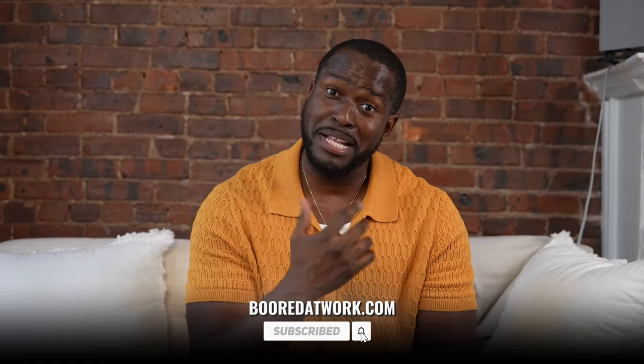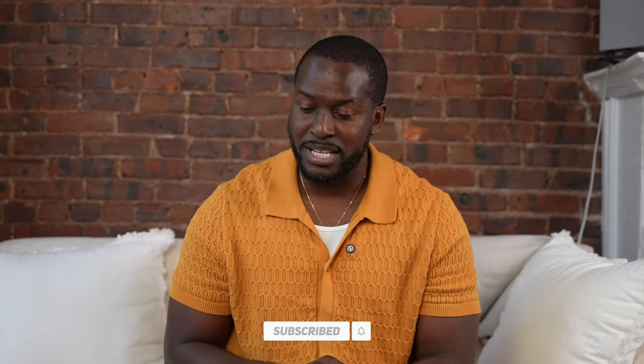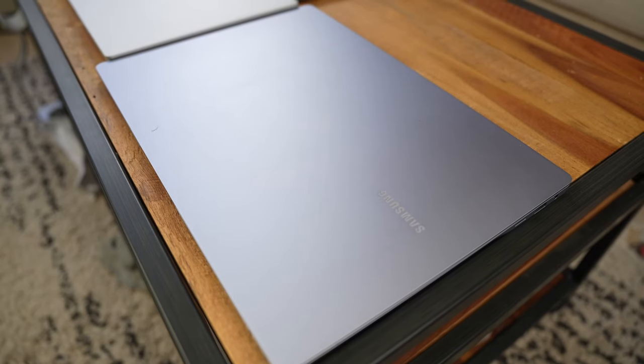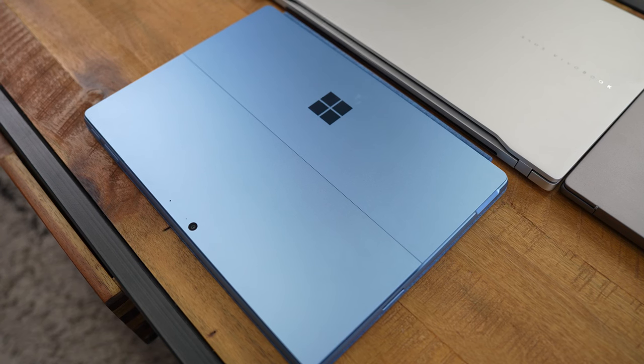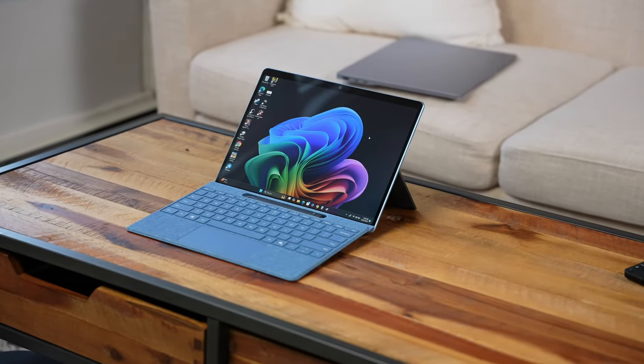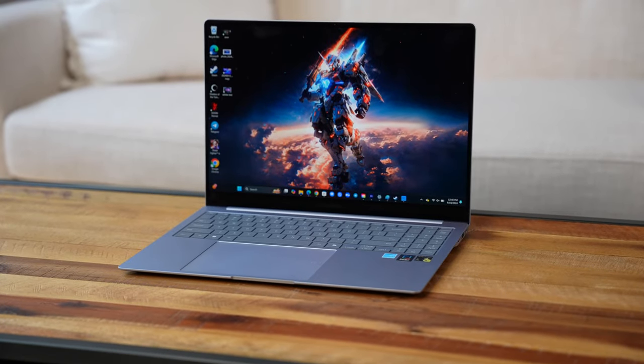Welcome to gaming on the Snapdragon X Elite platform. If you're joining for the first time, you'll see a lot of games that work and also some that don't — so hit that subscribe button. Snapdragon X Elite laptops are here, and gaming is something a lot of you are concerned about. We've got three laptops to check out: the HP Omnibook, the Surface Pro 11, and the Samsung Galaxy Book 4 Edge.